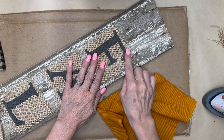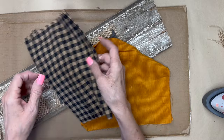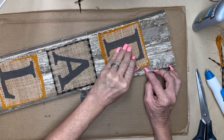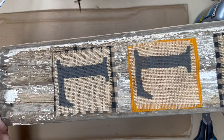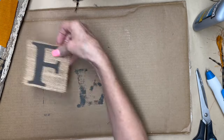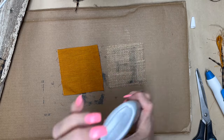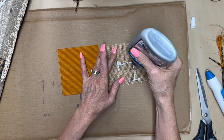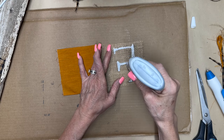There wasn't enough contrast between the burlap and the wood, so I had some fabric in my stash — if you've seen any of my fall DIYs before you've probably seen this fabric. I cut the squares just a tiny bit bigger than the burlap squares by laying the burlap on and cutting around them. Now we're going to glue those burlap letters onto the fabric using a little Quick Tap Bond, quick and thick, putting it mostly on the paint on the back so it has something really good to adhere to.